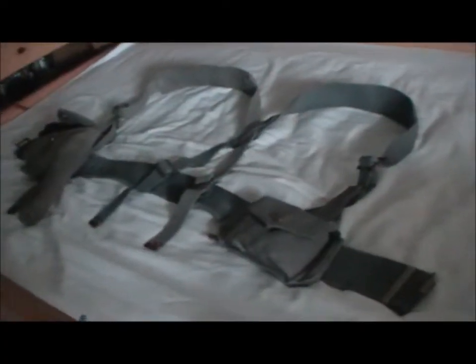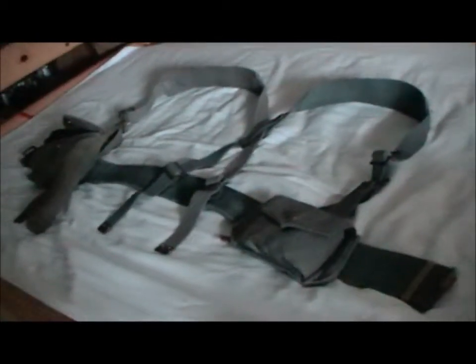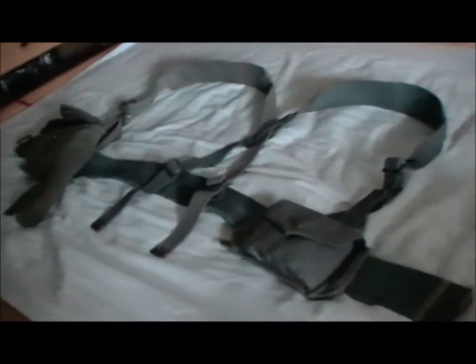Hi guys, I'm the British WB2 man and today I've got another RF kit video. This is part 8 now, so let's get started.